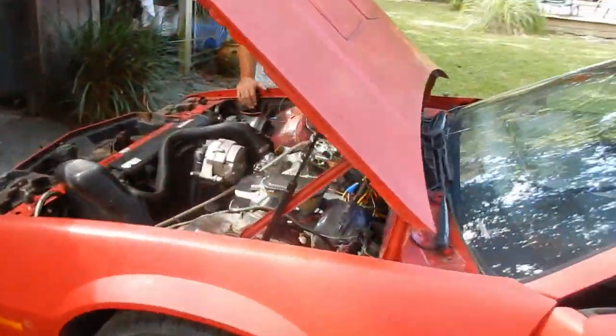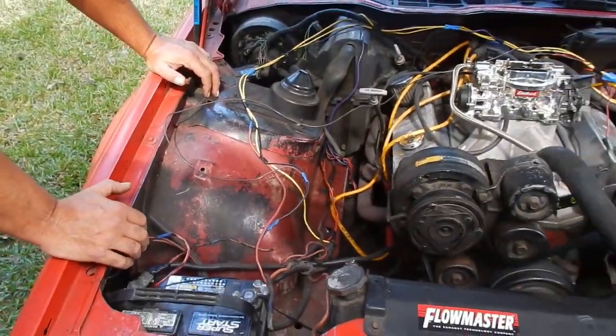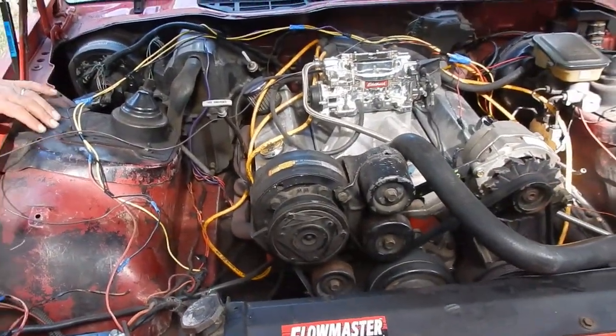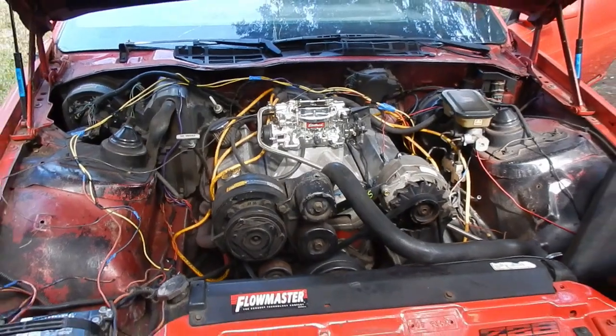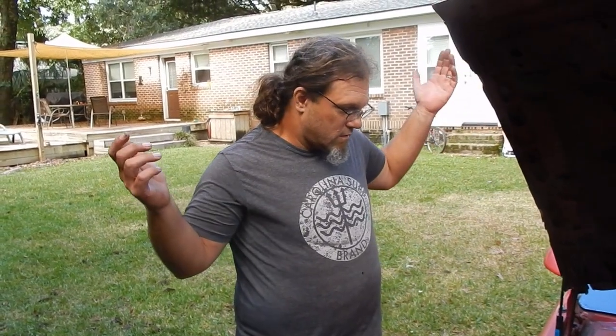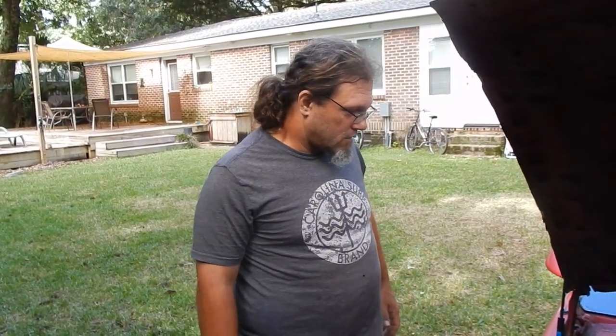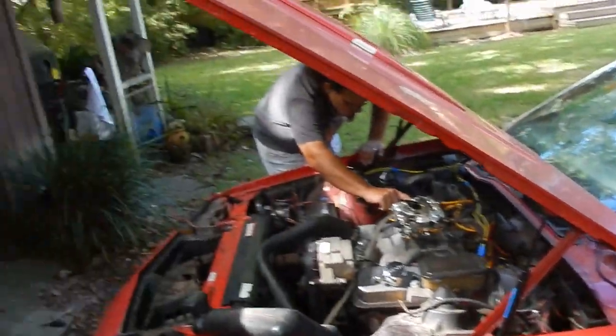What we're going to do is chase these wires through the firewall and bring everything back up front, so you'll have to start the car from under the hood. This will allow us to eliminate the mess so we can concentrate on the factory wiring harness and start backtracking. Before we get started with that, to make our lives easier, we're actually going to remove the hood.